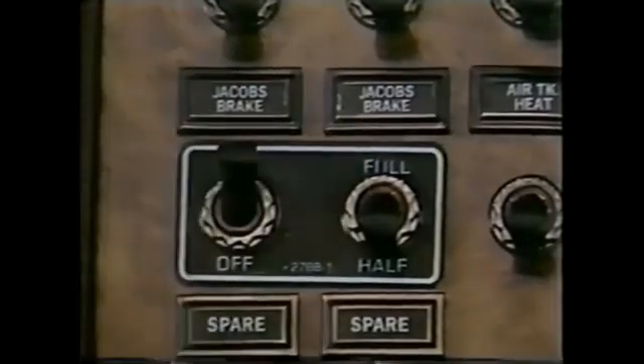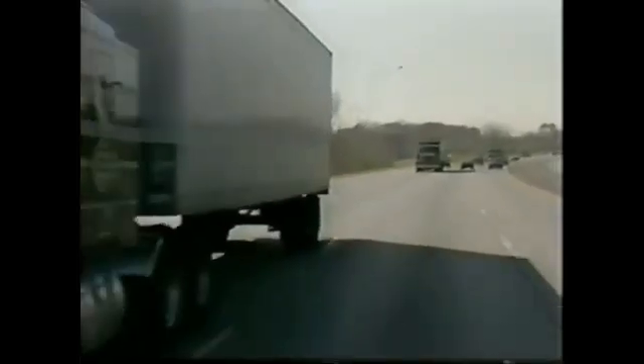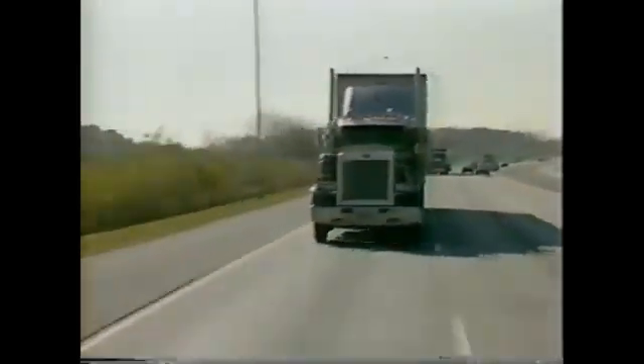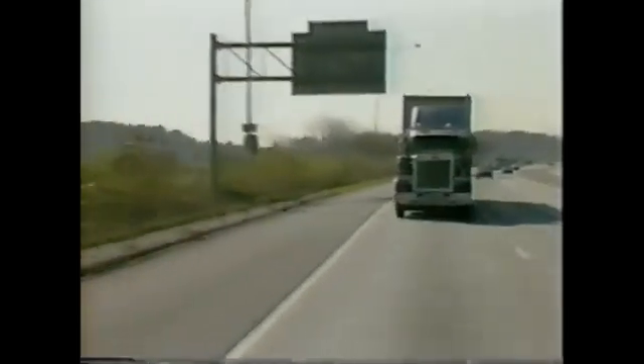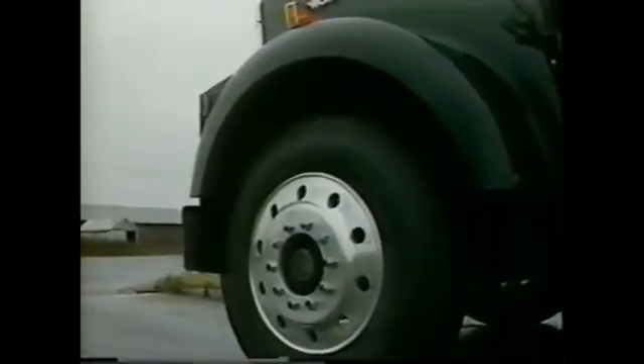The Jake Brake offers many other benefits. It can double or even triple service brake life. You can save trip time with a Jake Brake — it permits higher speeds within the posted limits under full control. The Jake Brake saves wear and tear on your tires and on your engine too. And because it provides better road control, it saves wear and tear on you.